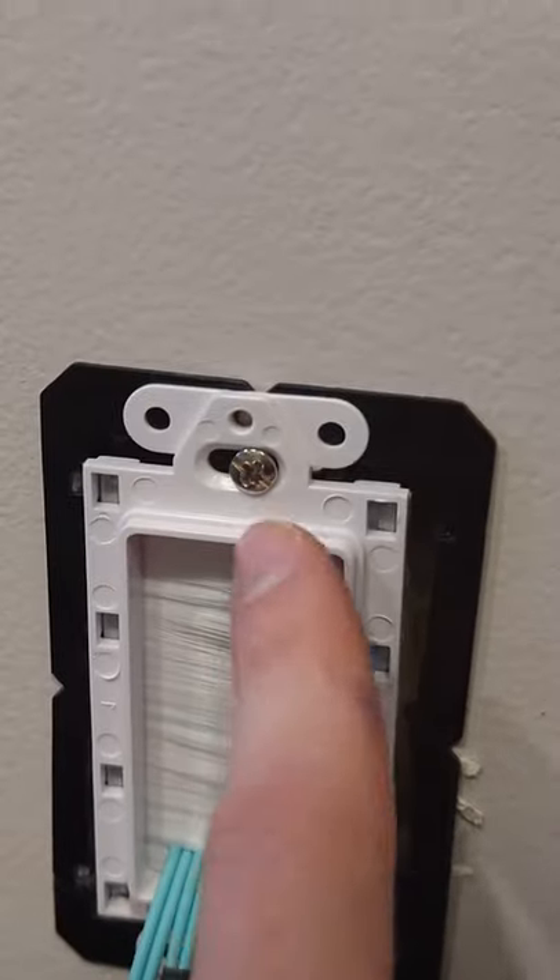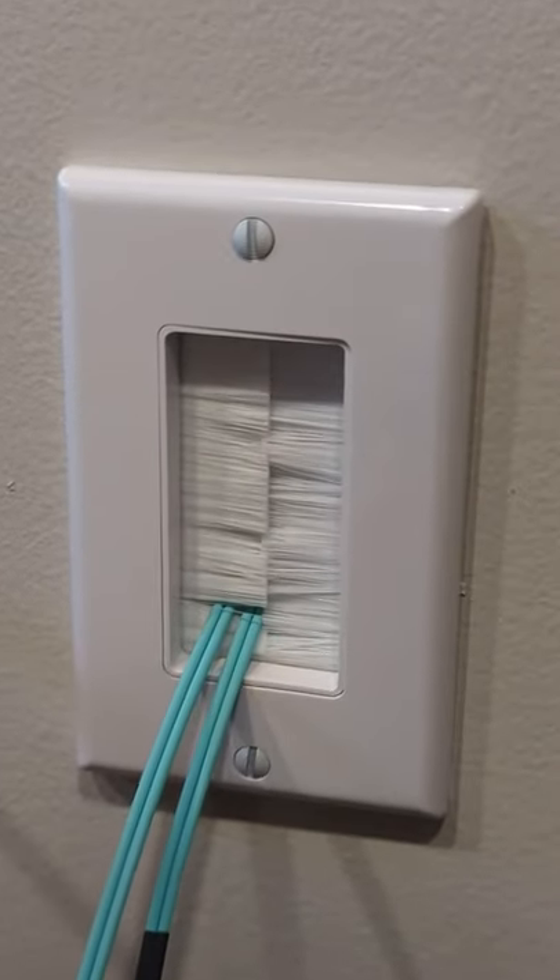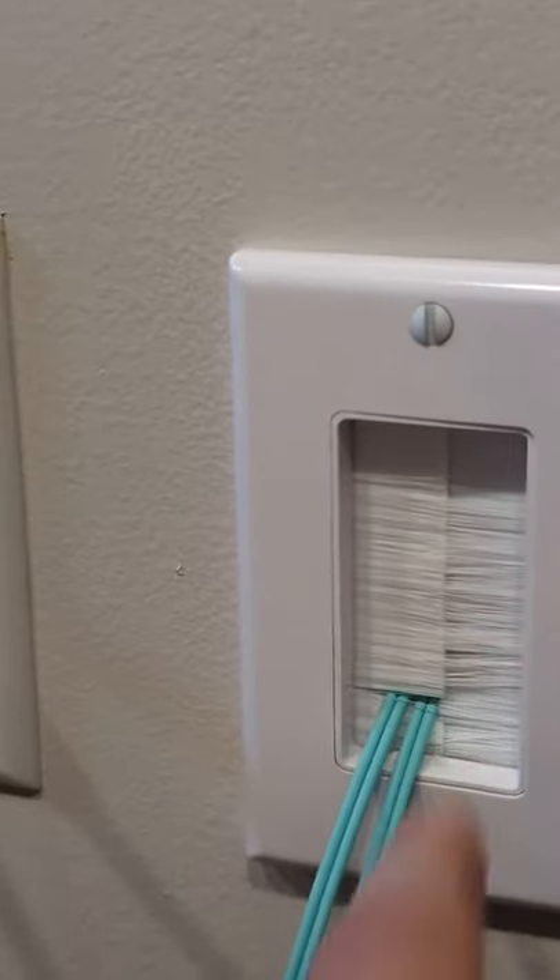Now you can see we got the brush plate installed right here. The last thing we have to do is install the face plate. Everything's successfully been installed and it works great and it looks really nice.